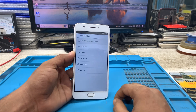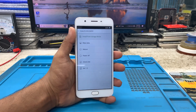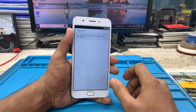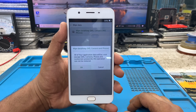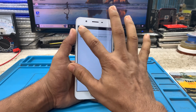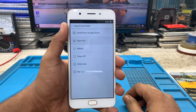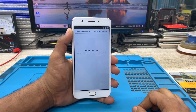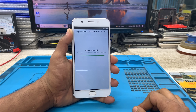Now set the language to English, then select option two — Wipe Data — and press OK. I cancelled it once to show the steps again. Press Wipe Data and then press OK. Your device's data will all be erased after some time.